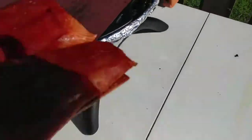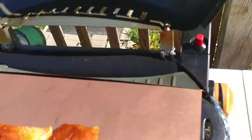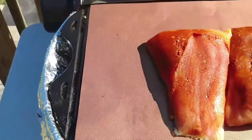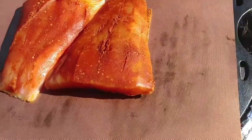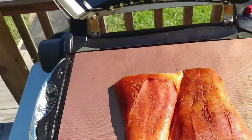Now I'm going to do these two salmon fillets on a cedar plank. I'll put those right on there and we'll see what happens when I put them on the mat. Hopefully that cedar plank will smoke a little bit — we'll find out. Stay tuned.